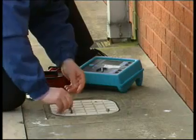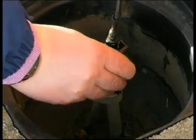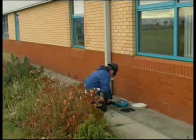The first connection to make is to the earth rod. This is done with the short 1 meter black cable. Attach the crocodile clip end to the earth rod at the bonding point.